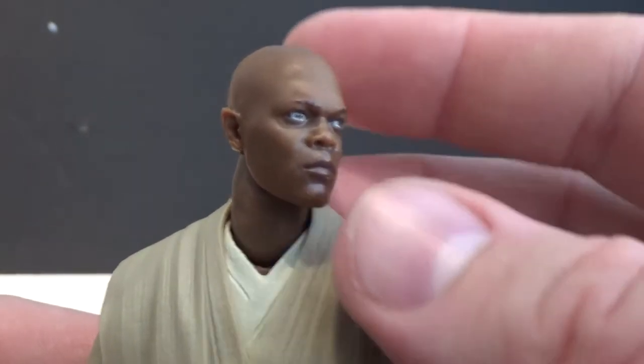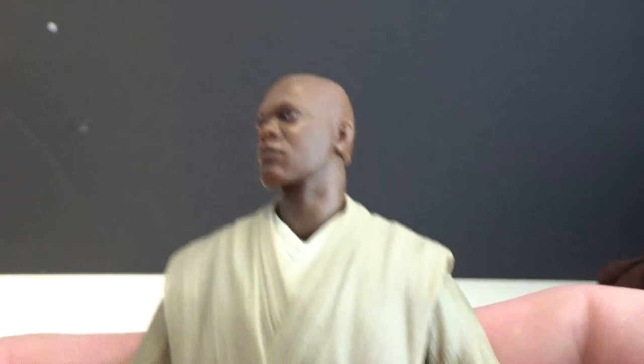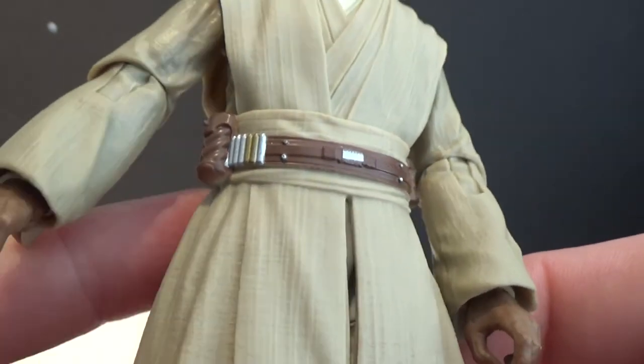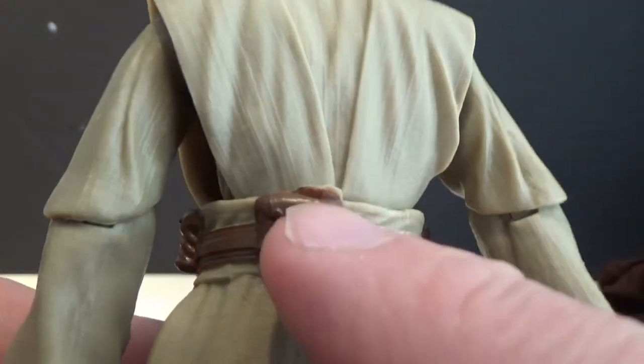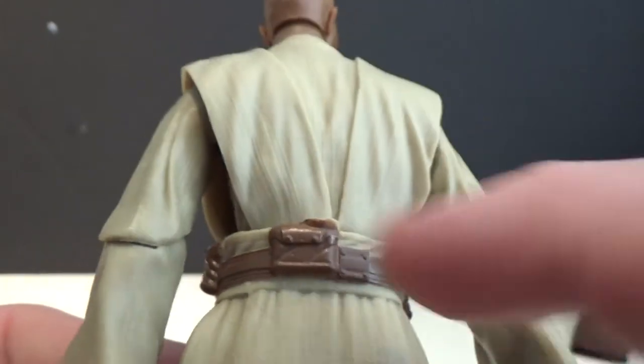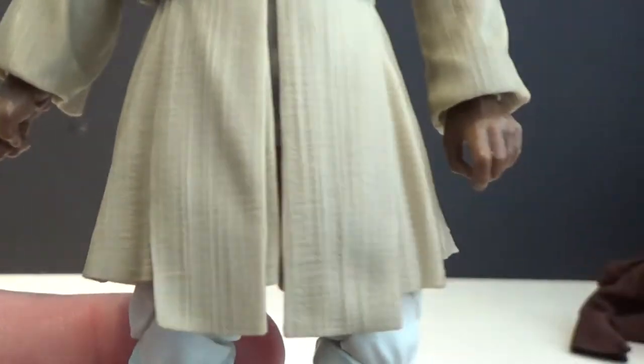Into the figure itself — really nicely sculpted this one, and the paint app is really shining through for Hasbro as well. That's an incredible likeness, it looks fantastic. I don't yet have the S.H. Figuarts one to compare to, but this is a really good looking Mace Windu. The Jedi robes, the tunic, the belt — there's a little bit of extra plastic in the mold I'll slice off and touch up with a bit of brown. It's a little disappointing but it's on the back so you won't see it often.